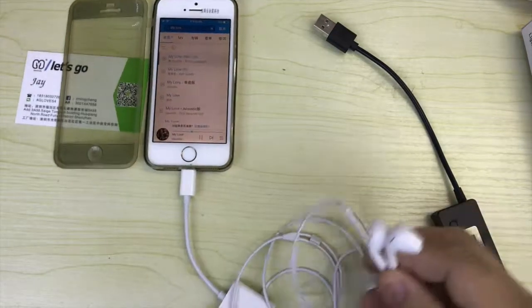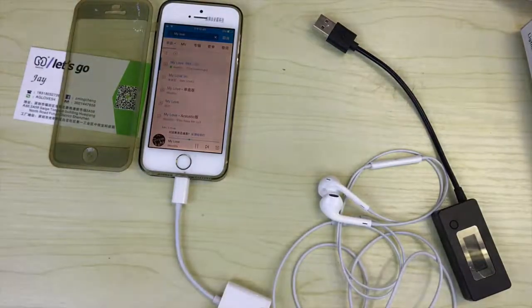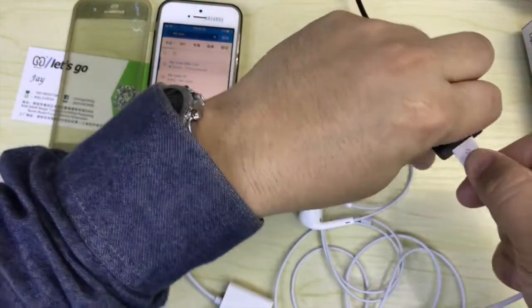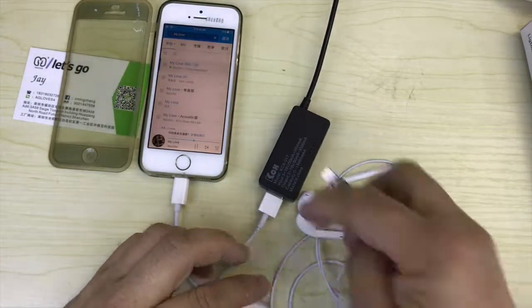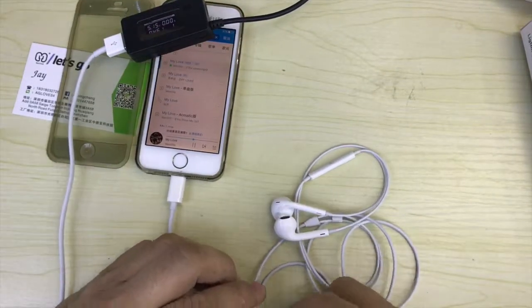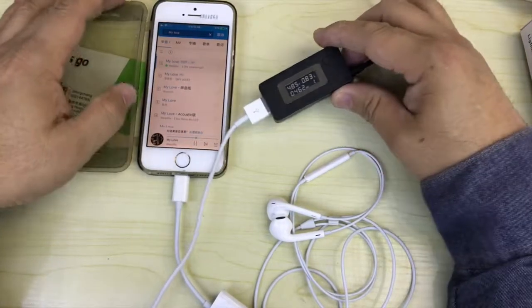Now we test the charging. Using an ammeter, it's reading about 0.9 ampere.